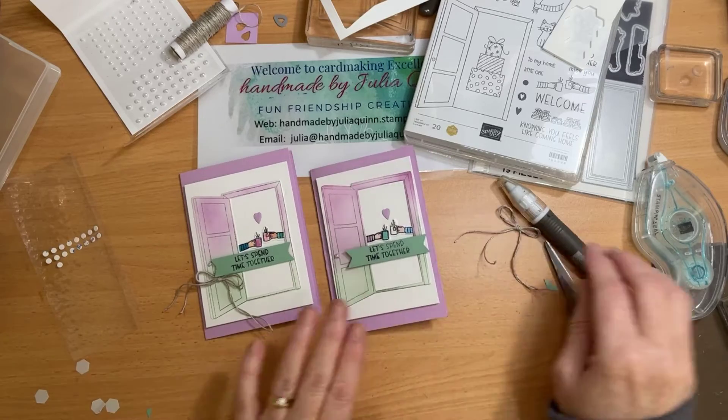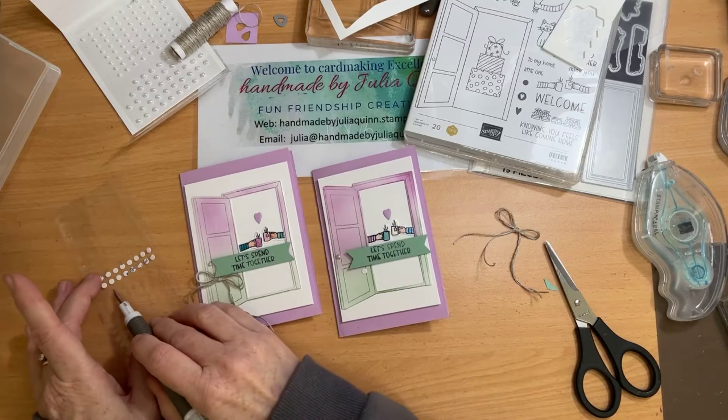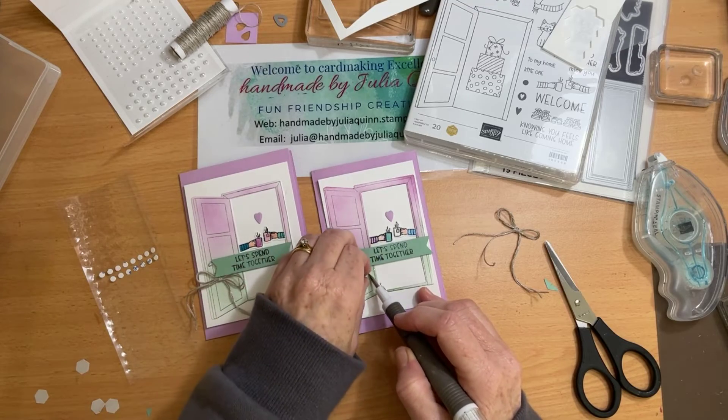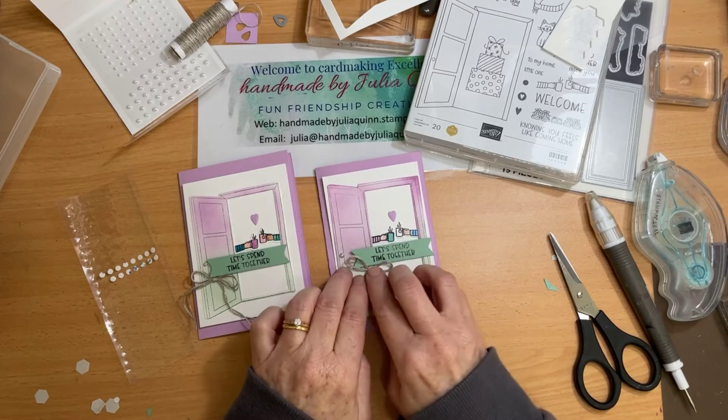I like to tie my bows before I cut as much as possible, because there's nothing worse than trying to tie a bow with not enough thread. Also, I don't like waste when you have too much and you've got to throw it in the bin — I think that's wasteful.